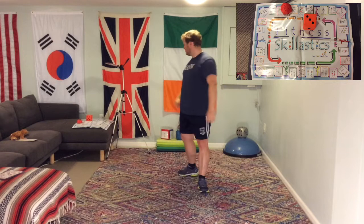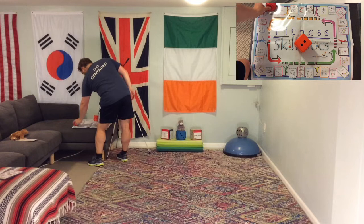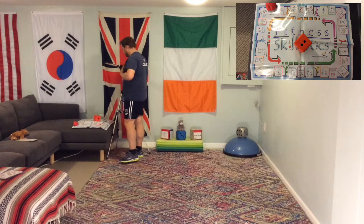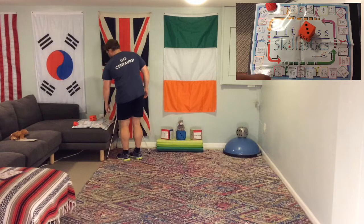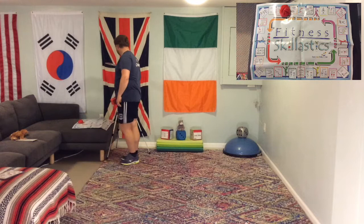So now we have done every single challenge on the board. Let me tell you how to play this board game. Your beanbag starts on its start point, you roll the dice and move counterclockwise around the board. Whatever your beanbag lands on is the exercise you need to do. You do the exercise, then come back and roll the dice again. Let's reset the board and get on with playing this game!